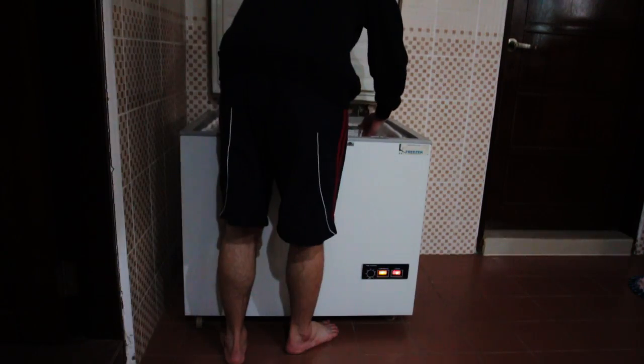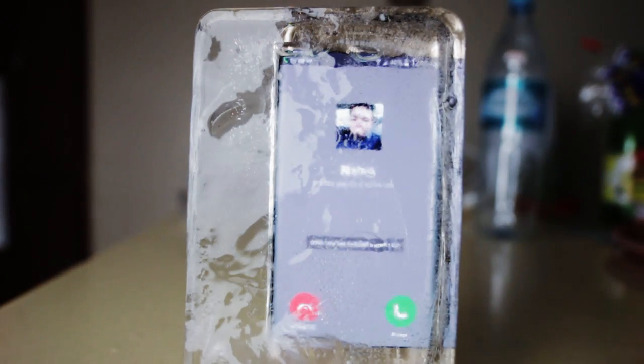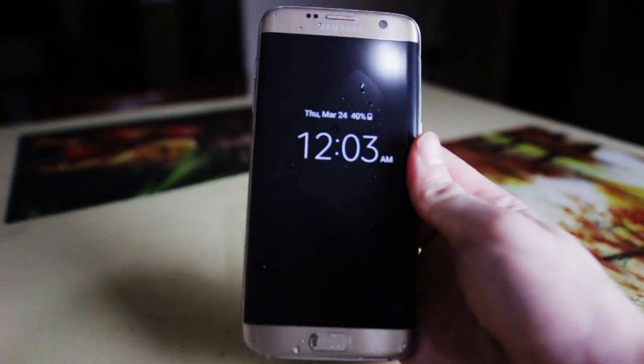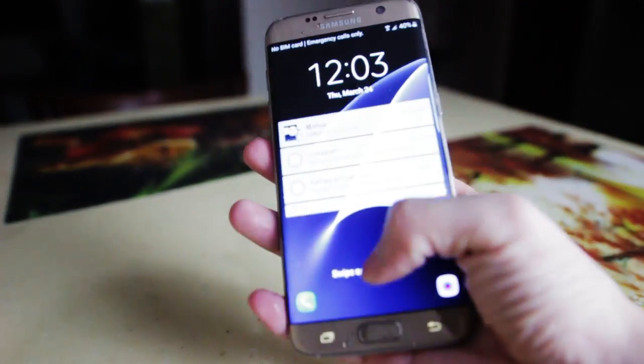I filled it up with water and put it in my freezer. Maybe it's because my freezer isn't that cold, so I had to wait for more than 6 hours until the water gets completely frozen. And it's time to see the result. The first thing I did was check if the always-on screen is still on, and I tried to give her a call. Everything seems to be working fine. After I was able to get the phone out and play with it for a while — what can I say? It survived again.